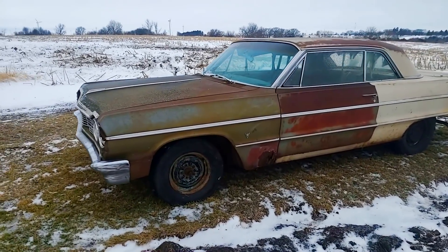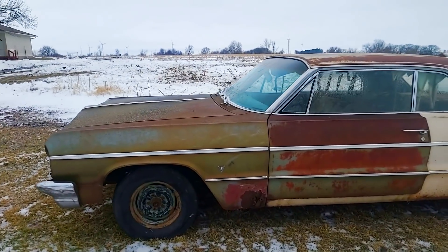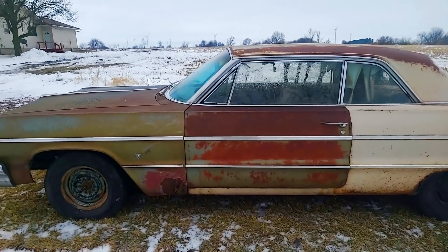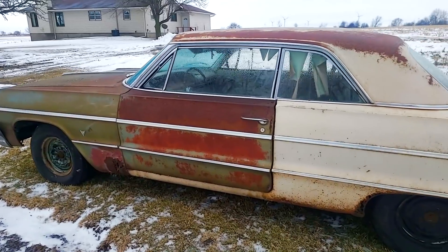Hey everybody, how's it going? My name is Ryan with Iowa Classic Cars and welcome back to the channel. Today I'm going to be starting to clean out the 1964 Field Find Impala, and figured before I do that I would make a video just kind of highlighting the car as is before it gets cleaned out.